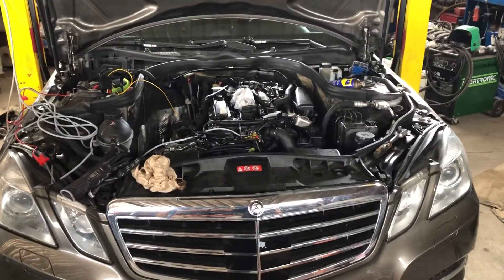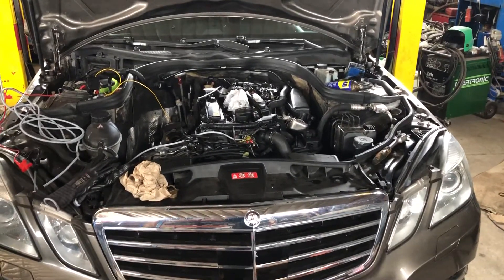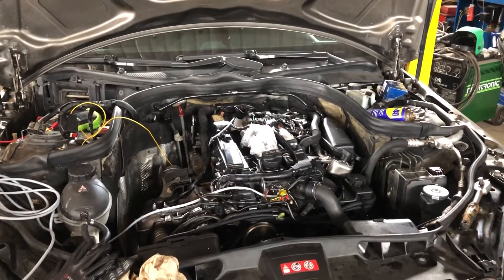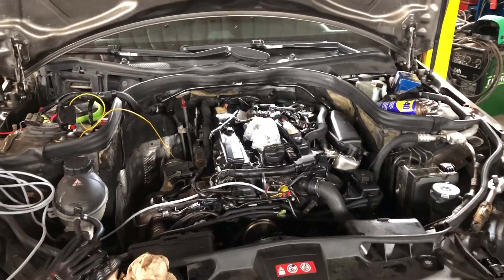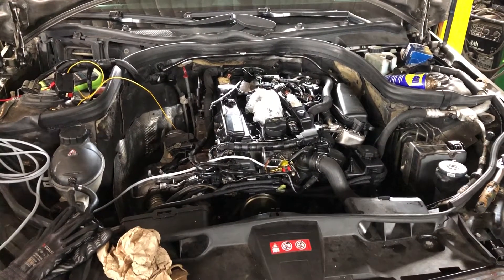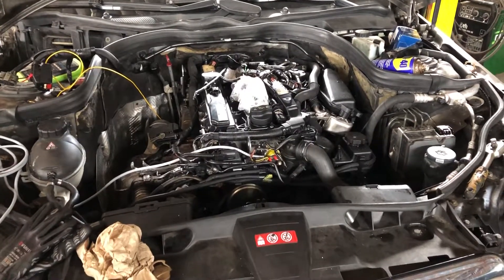I'm carrying out some work on this 2010 E-Class. It's got an OM651 engine and for peace of mind I decided to go ahead and fit an oil pressure gauge, because these engines seem to have a tendency to have problems in that department. At least I know the health of my engine.